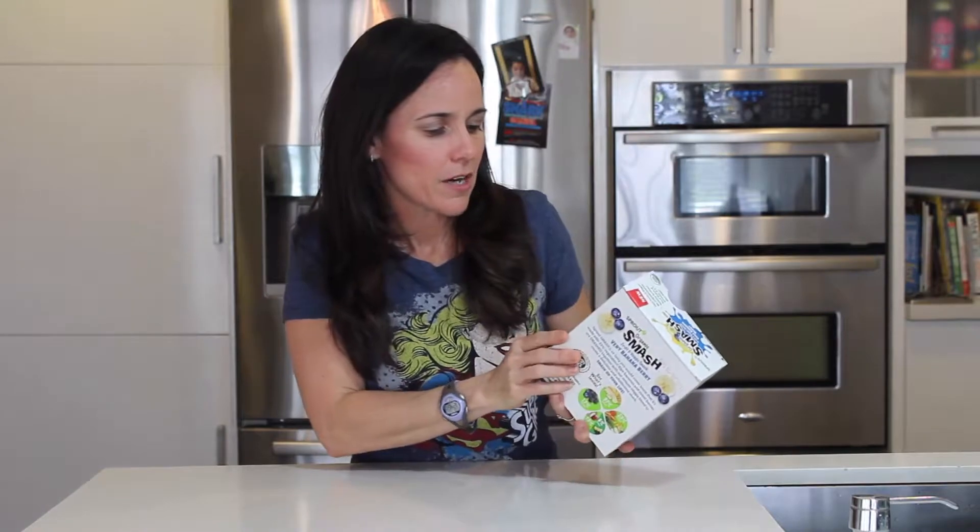Okay, 70 calories. For kids, calories are not an issue. Sugar — two and a half teaspoons of sugar. Just make sure you try to keep the daily intake under six teaspoons.